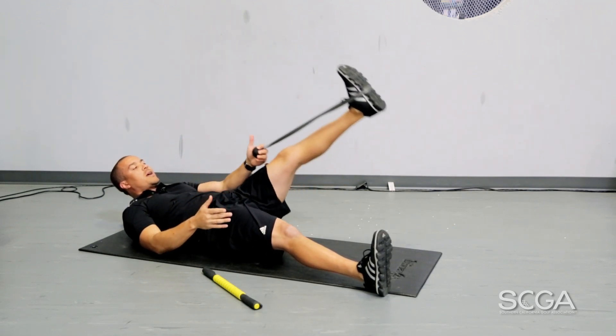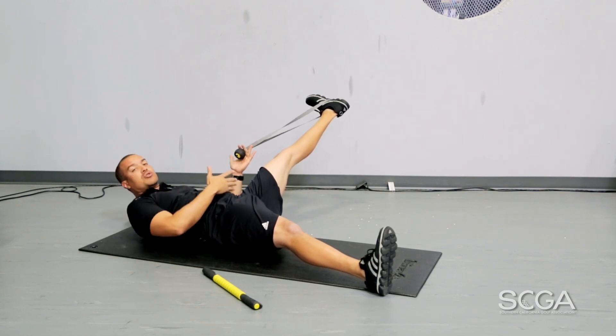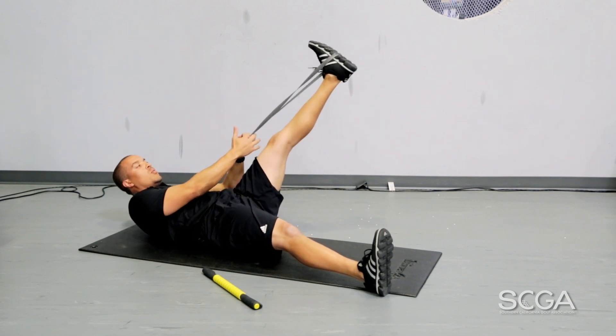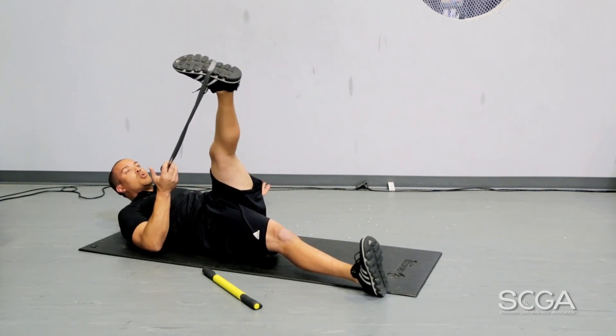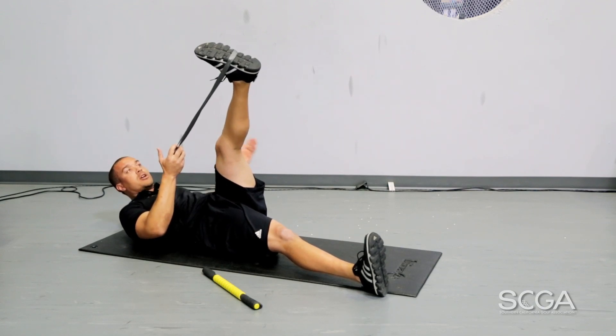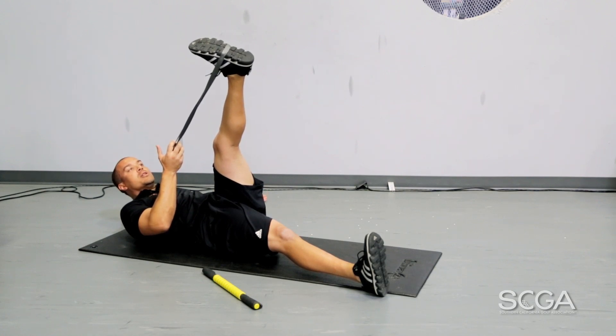From there, lower the leg back down and now pull your leg out to the side, essentially stretching out your adductor and opening up your hip. From there, we're then going to pull our leg to our opposite shoulder, again maintaining our toe position pointed straight in the air and keeping our shoulders flat, holding that for about 20 to 30 seconds.